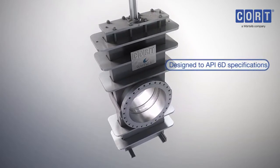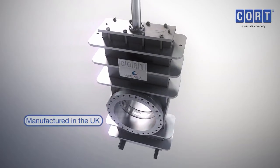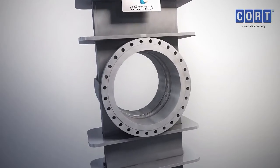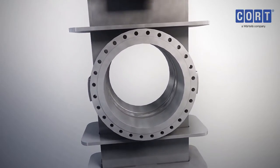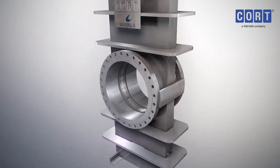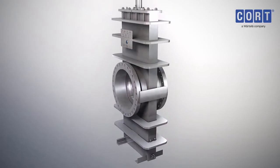Designed to API-6D specifications and manufactured in the UK, the C-G4 through Conduit gate valve provides maximum strength combined with minimum size and weight. The rectangular configuration means the body cavity is kept to a minimum, resulting in a lighter, more compact gate valve which minimises product loss when the valve is drained.